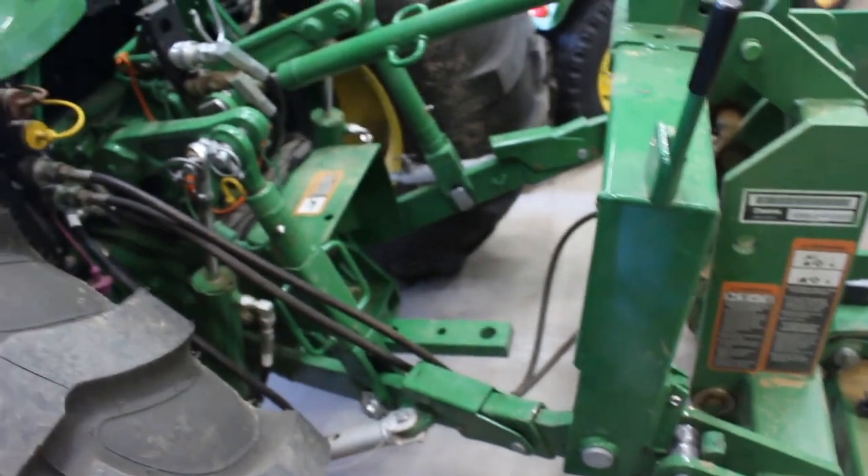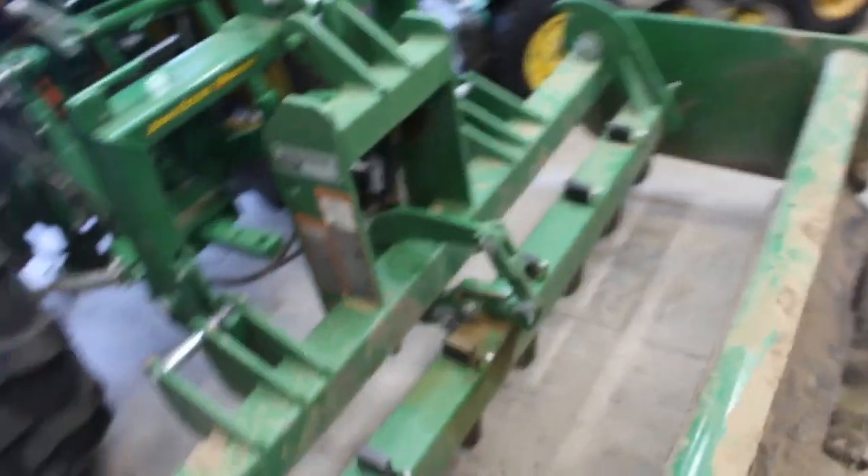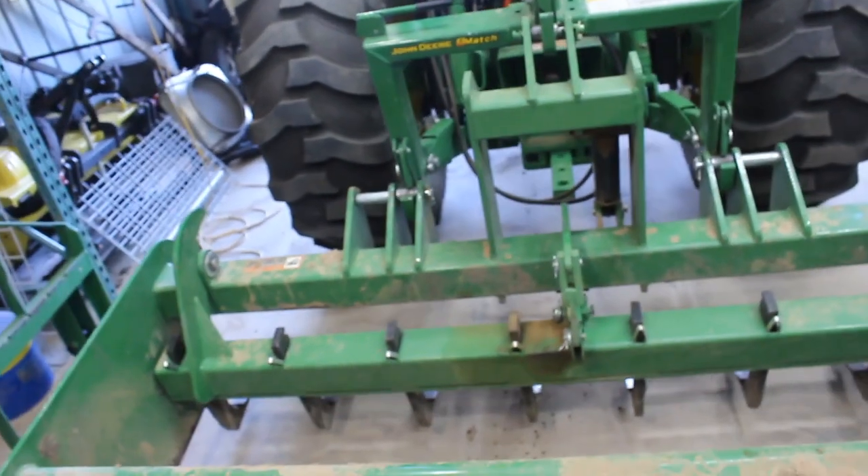And there we go — that is how you hook it up. Now I'm going to drop the two levers on the quick hitch with the iMatch and it is good to go. We're hooked up and ready.